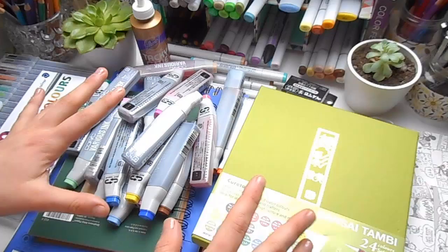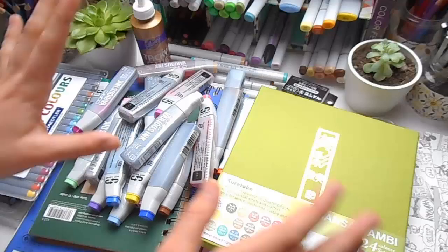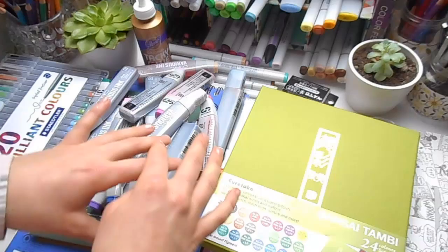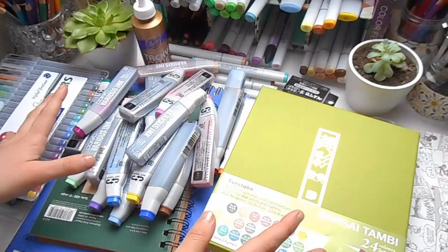Just before I get started and start showing you all the stuff that I bought, I just want to say a couple of things. First of all, this is a sort of mixed media haul, so I have traditional art supplies, stationery supplies, and some scrapbooking supplies as well. So this covers all the different things that I do. Secondly, I'm not sponsored or affiliated with any of the companies I'm showing you here today — I just happen to like their products.